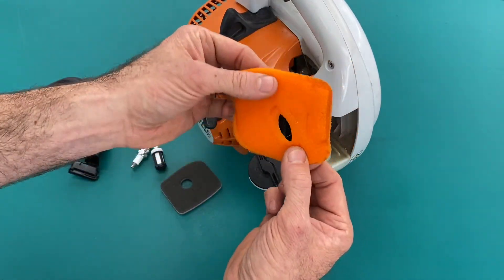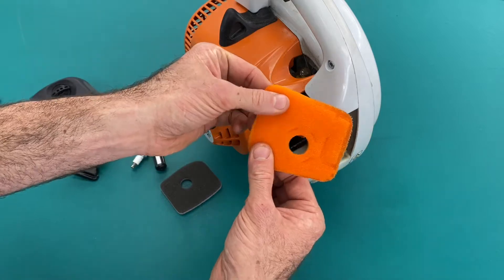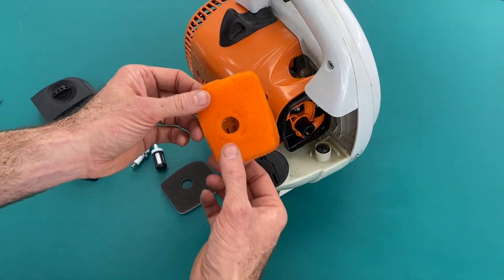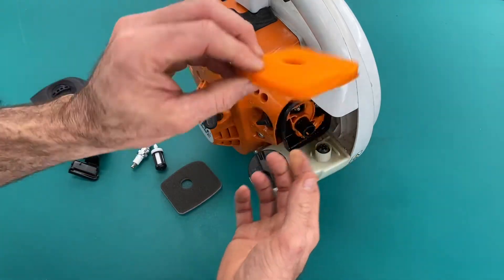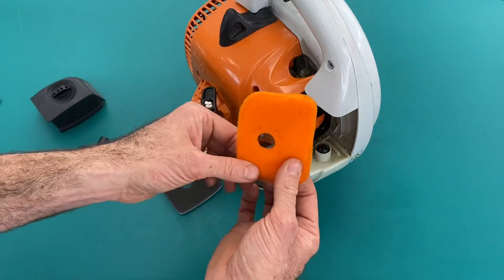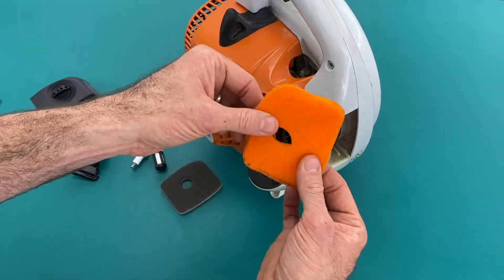Those are ideal for really dusty conditions, so if you're still operating your machine in what you know to be really dusty conditions, it can be preferable to replace one of these. These are still available under part number if you see your local Stihl specialist dealer.